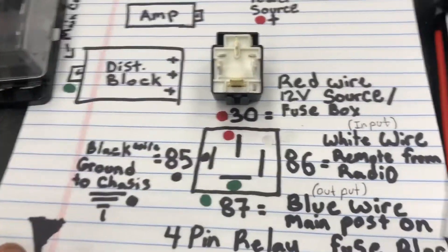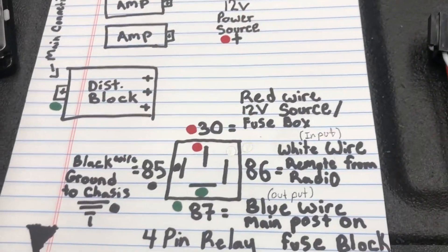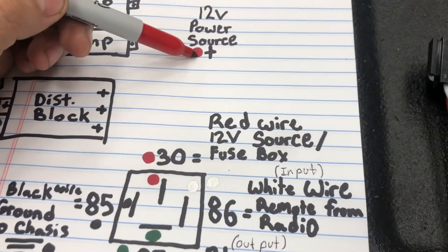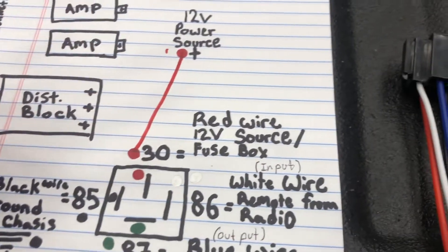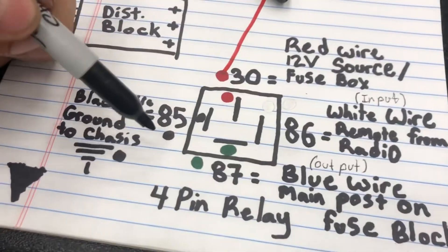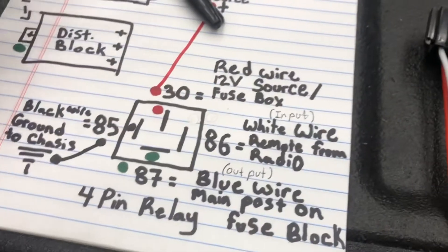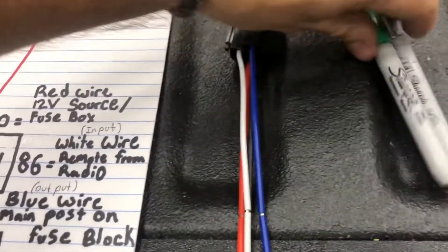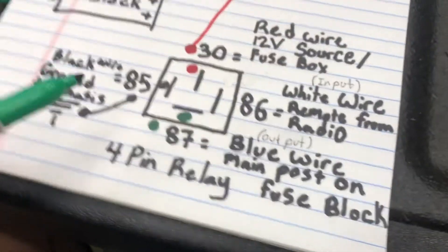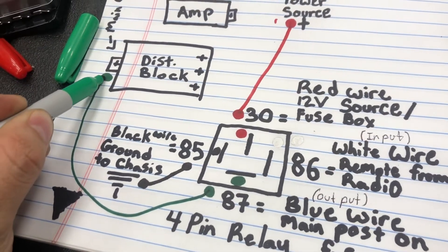Let's draw it out just to be sure. We're gonna take a power source and connect that to number 30. Number 85 we're just gonna ground somewhere to the chassis. The output — number 87 — we're gonna wire that to the main post of the distribution block.